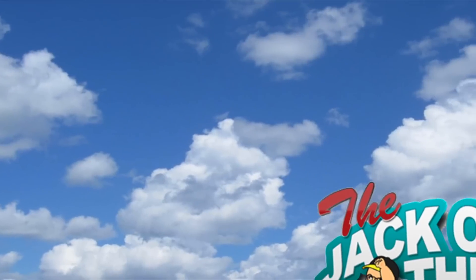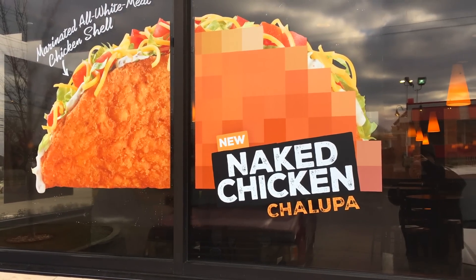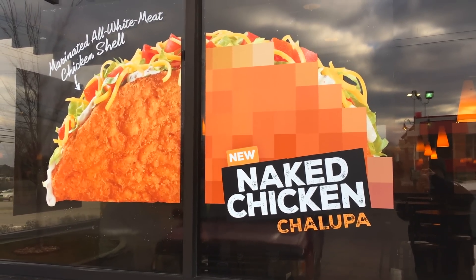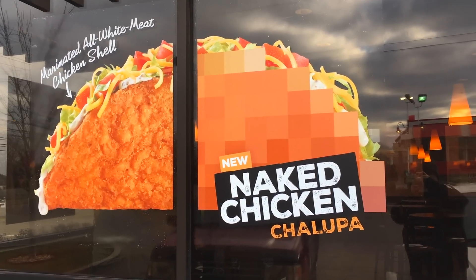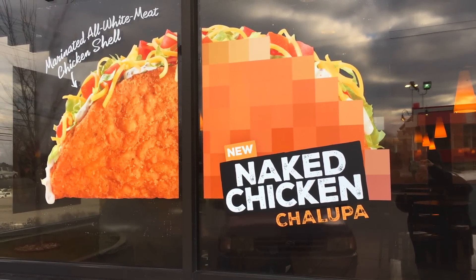It's totally processed. And then inside the curve is the lettuce, sour cream, and tomato, and whatever you get at Taco Bell. The new naked chalupa — marinated all white meat chicken shell — that's on their window right now. So let's go to the drive-thru and get this. I also have to order food for Jack Jr., so you're going to hear more than that being ordered.